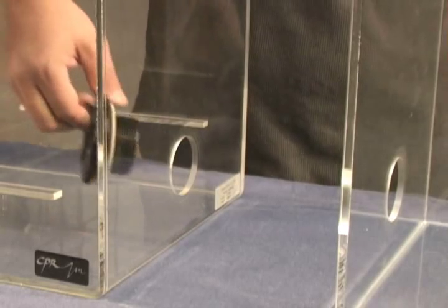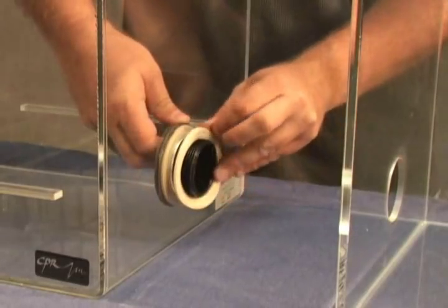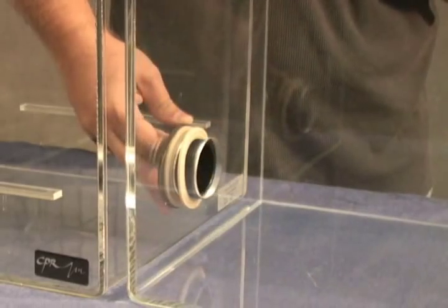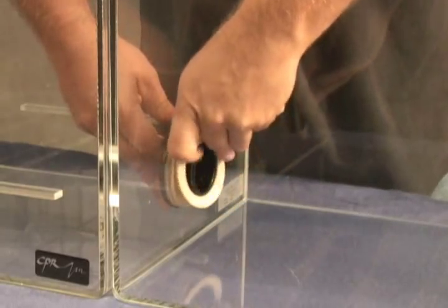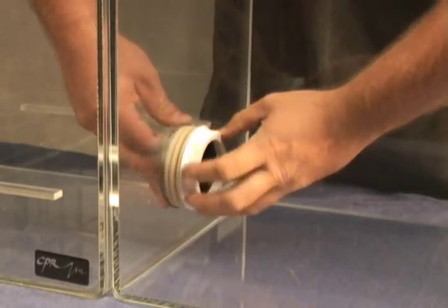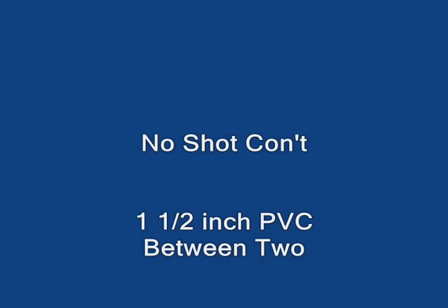Insert the bulkhead with one washer from the inside of the CY294. Place the second washer on the bulkhead between the CY294 and the sump. Place the third and final washer on the bulkhead inside of the sump. Tighten the bulkhead nut until it is secured. If you are unable to tighten the bulkhead due to space constraints or if the bulkhead leaks, you can use one bulkhead on each section with a piece of 1.5-inch PVC between the two.